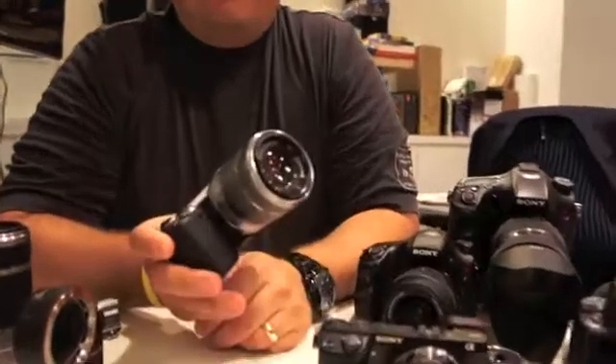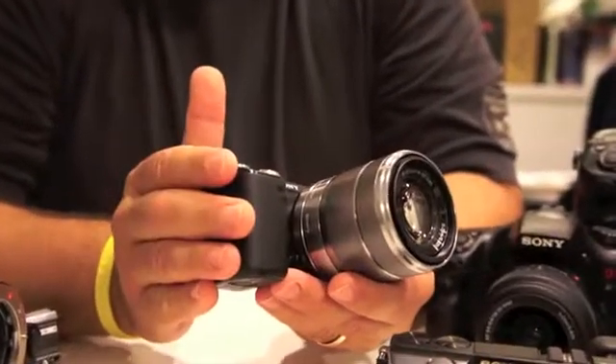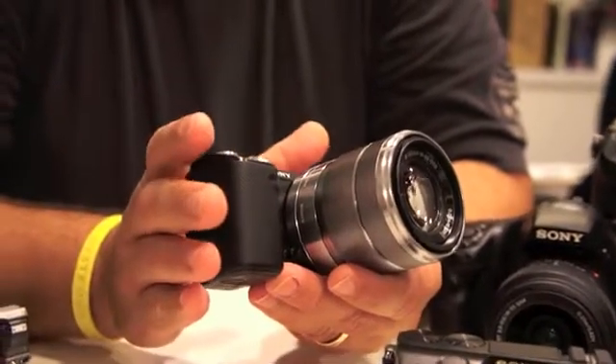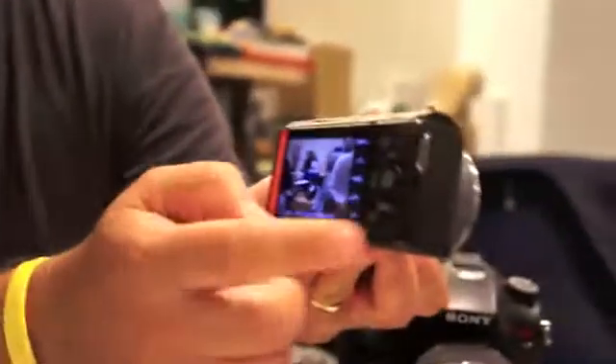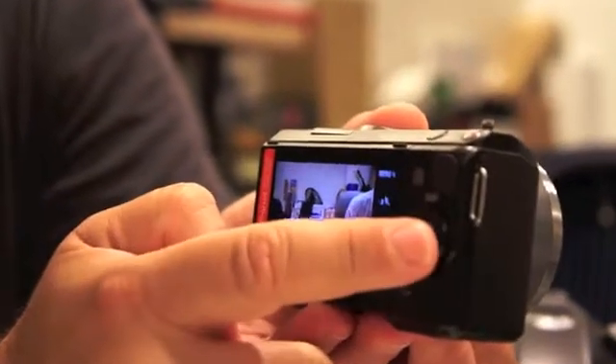I'm holding in my hand the new NEX5N. This is the replacement for Sony's Cutting Edge Technology NEX series cameras. This particular model really was a strong leader for us in the mirrorless market. The big change-up with the 5N — one of the coolest features — is the touch screen on the back. Like its cousin the 5, you can still access all the camera features through this convenient jog shuttle.